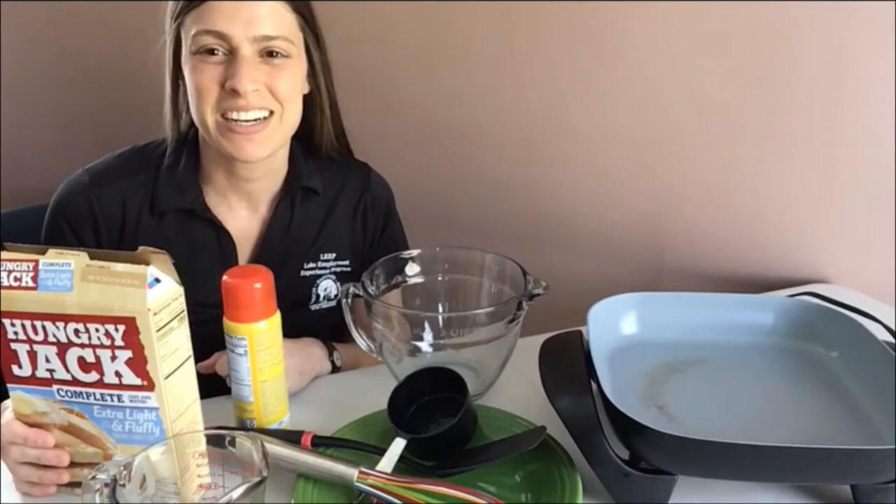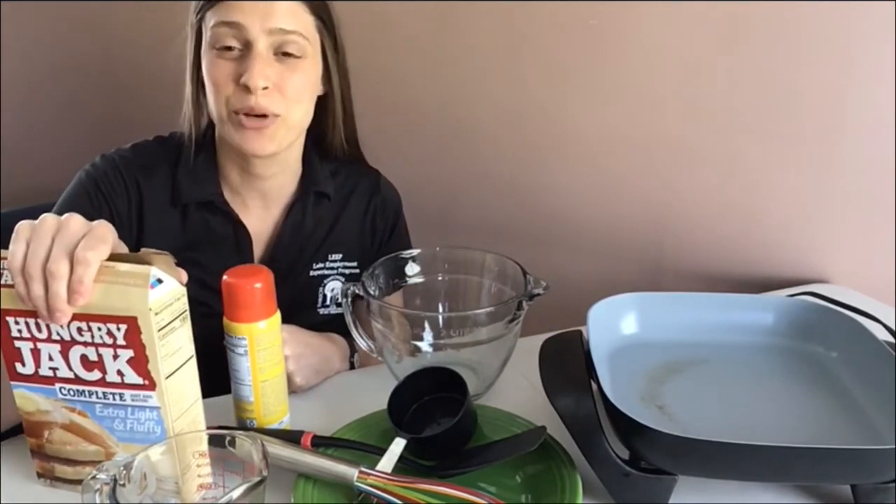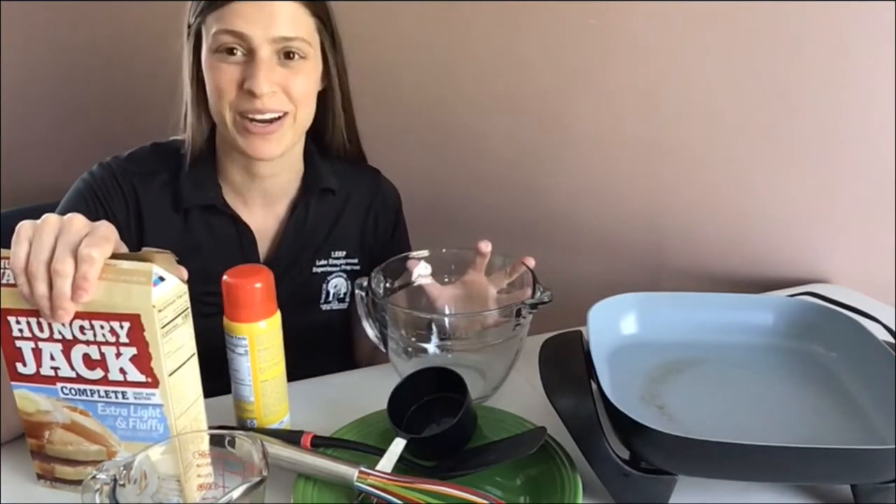Hi everyone, Miss Nicole here. I'm feeling hungry for some pancakes. I have some pre-made pancake batter that I would love to show you how to prepare and cook today.